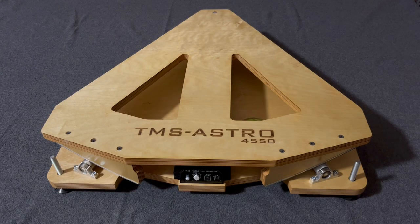Hello, I'm Thomas from TMS Astro. In this short video I want to show you the functions of the controller of the equatorial platforms. The main task is to control the speed of the drive motor, but it has to manage a lot of other things too.